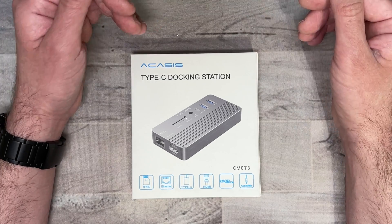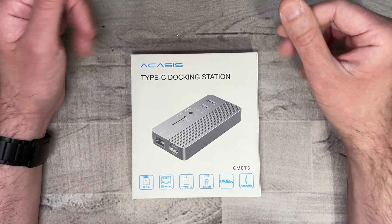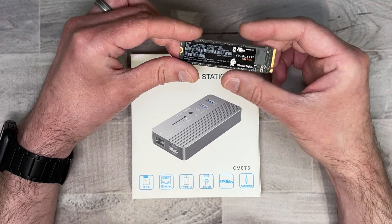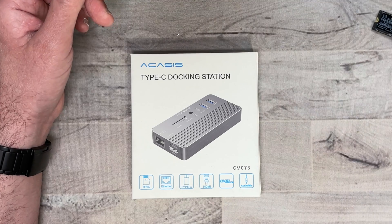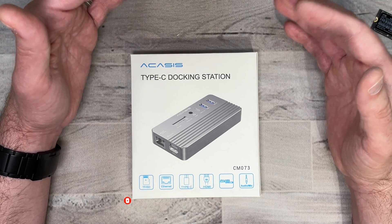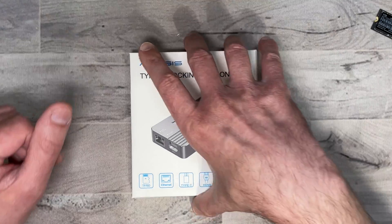This is up on Kickstarter right now. I'll be putting a link in case you want to check it out and support them, and if you want to support my channel please use those links because it helps me keep purchasing products for reviews. I'll be testing the docking station using the WD Black SN750 NVMe — this is a 1TB drive. The docking station is capable of supporting up to 8TB for an SSD, and like I said it accommodates both NVMe and M.2 SSD drives.